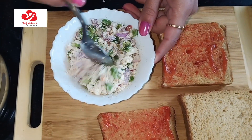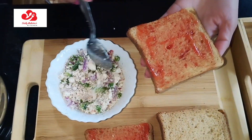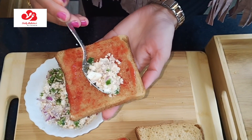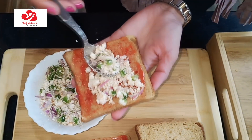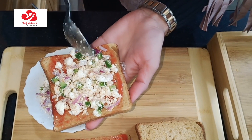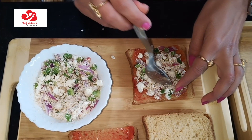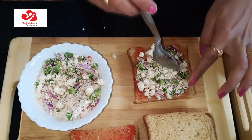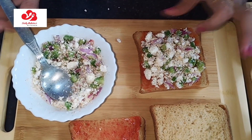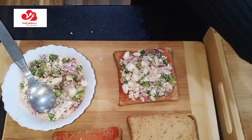Now it's time to spread this inner filling on the bread. Mix it properly. Now it's time to add this grated mozzarella cheese. We'll add it and mix it properly.